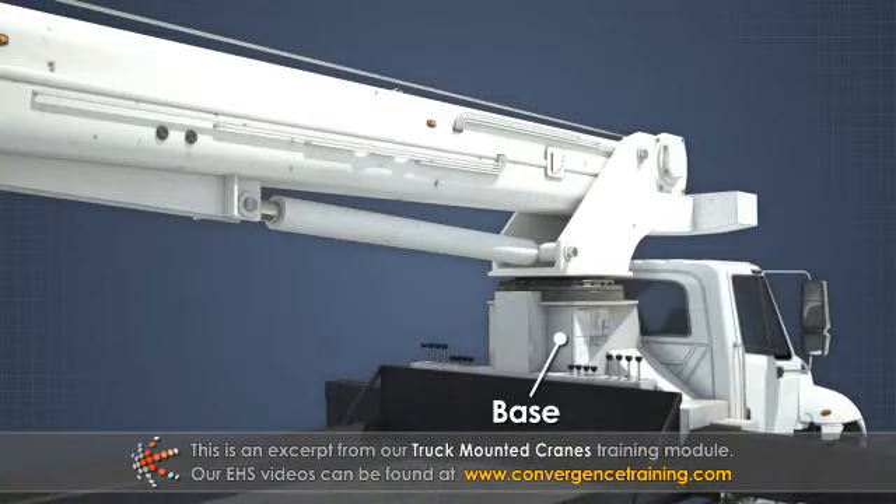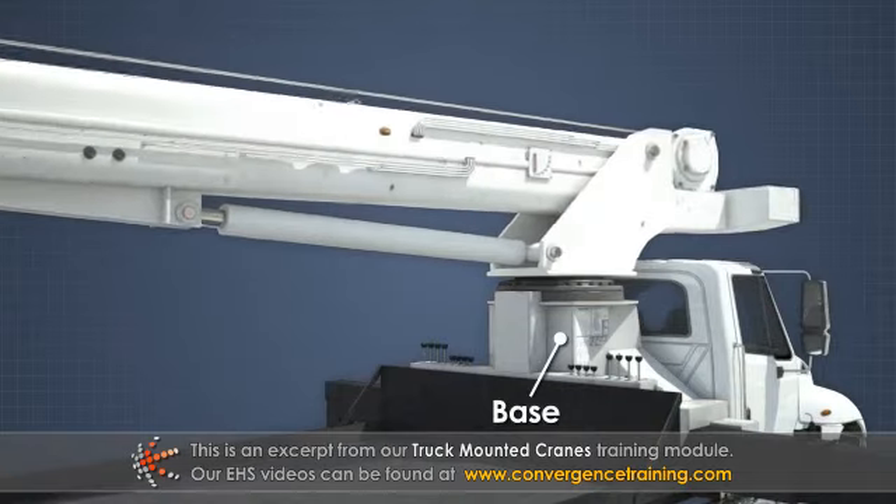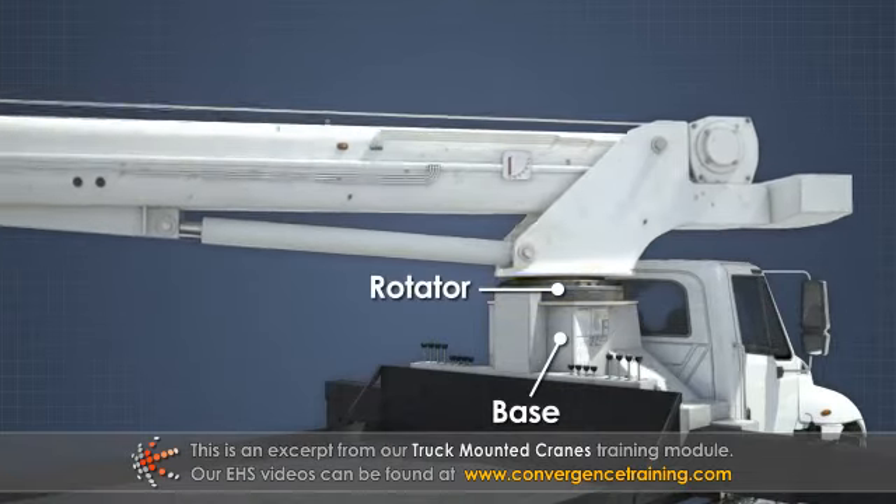The base provides the main structural support for the crane. The crane rotation is controlled by a rotator attached to the base.